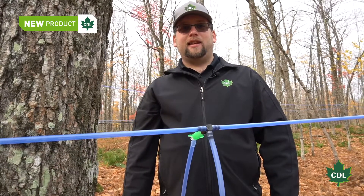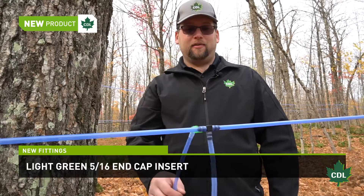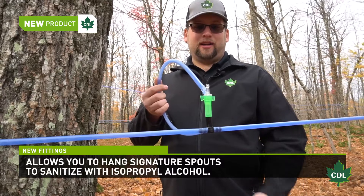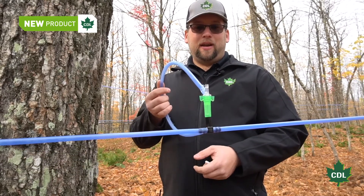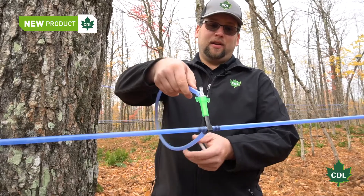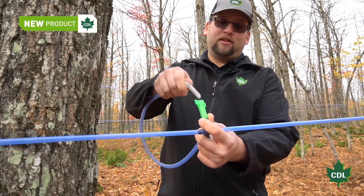The last product we want to present is a new green 5/16 cap that can be inserted in the cup of a health tee. As you know, CDL does its best to listen to its customers' needs when developing new products. This one was requested by some of them who still have the original tee with cup — what we call the health tee — but still want the advantages of a sanitizing cap without changing their droplines.